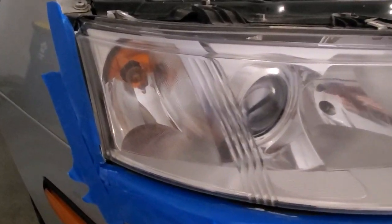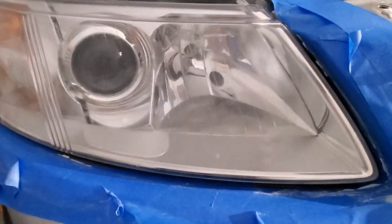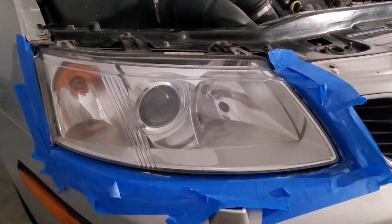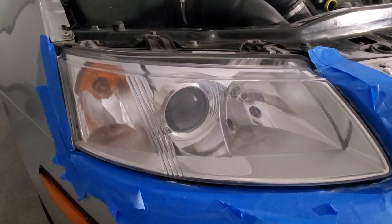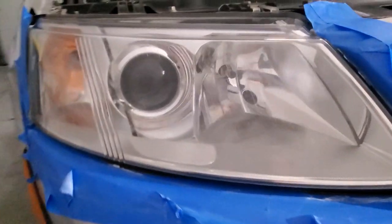Alright, so I think I'm basically finished with the buffing part — came out pretty good. What I'm going to do is clean up the lens now and then apply a coat of wax to see if that makes it any clearer.